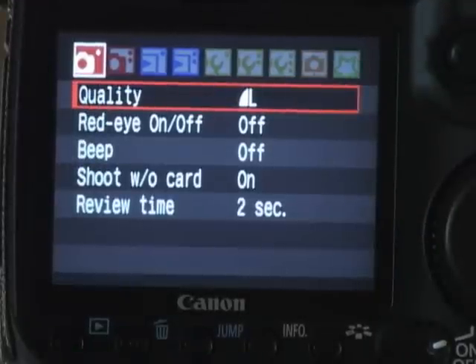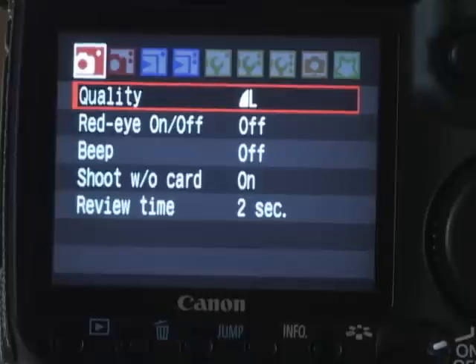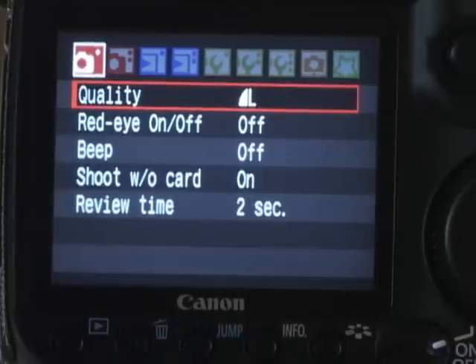Today on No Mac No Cheese, we're going to be talking about how to do the menu settings on the Canon 40D. This will be very similar to most of the cameras available with Canon now, but this is specifically the 40D.